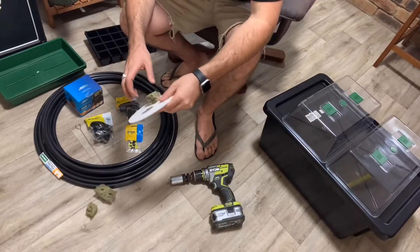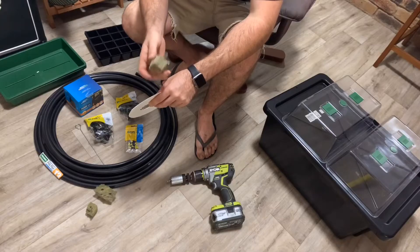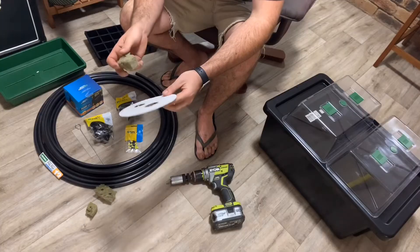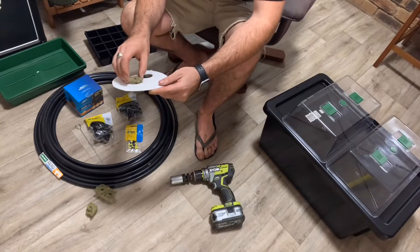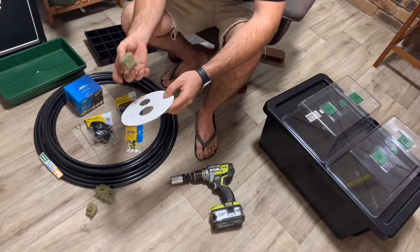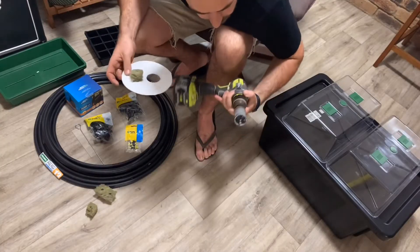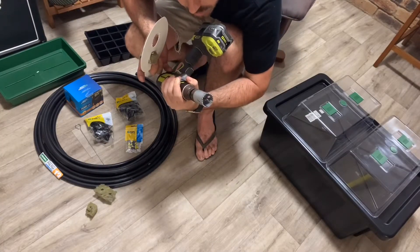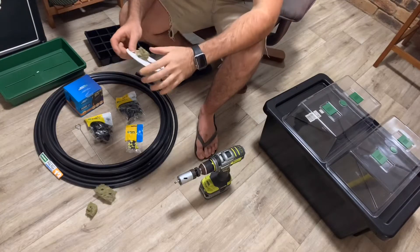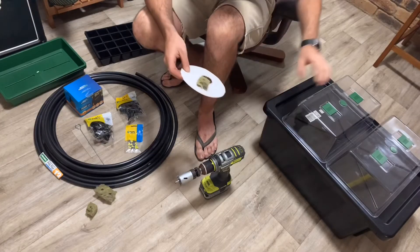First you'll need to figure out, with whichever propagation media you're using to start the seeds, what the best hole size is. Smaller is better because you don't want them falling through into the reservoir. With my rock wool cubes, I've gone for a 35mm hole saw and I'll be drilling straight through the top of the container and then placing the rock wool directly into the container.